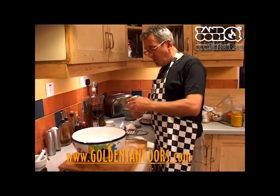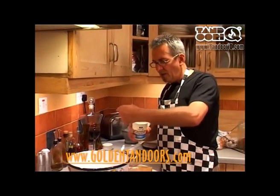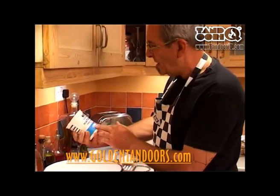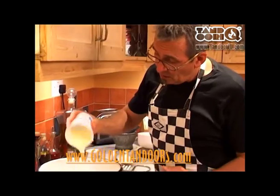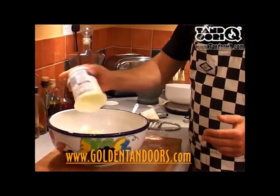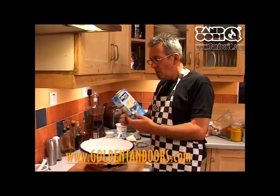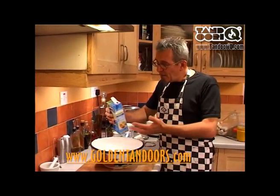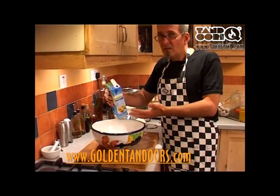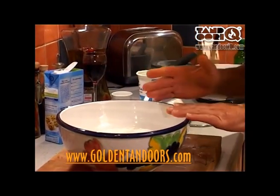I'm also going to put yogurt in this. Yogurt gives it a really nice flavor and really nice texture. I've got about 225 grams — I'm going to put all that in. Now I know that is not going to be the right consistency, so I'm going to use some soy milk. You can use regular milk or water, but I prefer soy milk because there's very little fat in there. I think that will be about right.